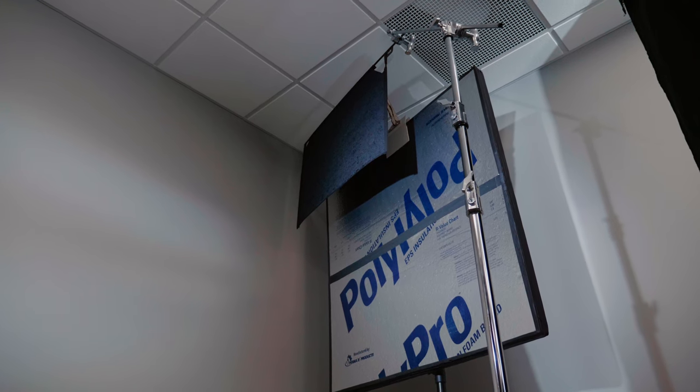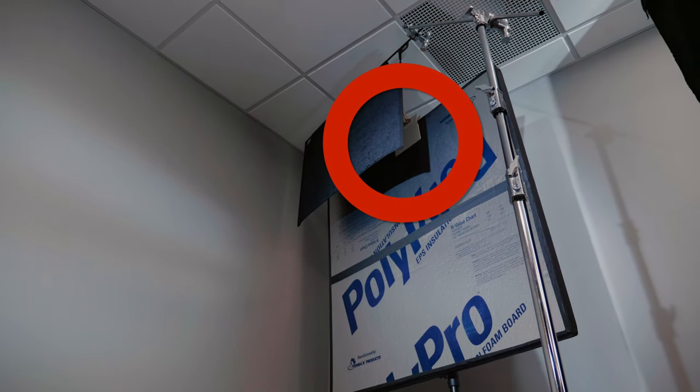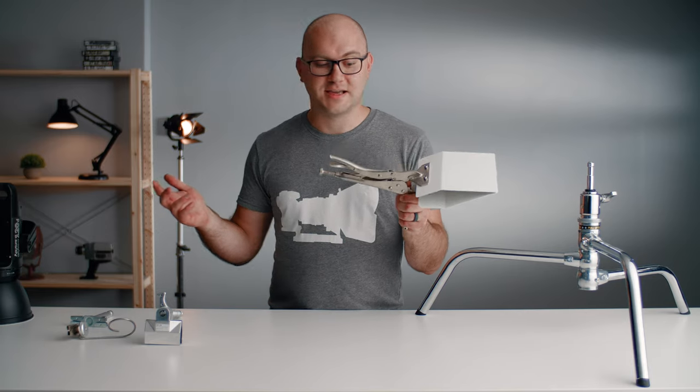Our next thing is also a clamp — this is a quacker clamp, or duck bill clamp, depending on who you ask. You can do a lot of cool stuff with this. Its primary use is grabbing onto foam board, which is a wonderful tool. If you don't already have foam board, go to your Home Depot or Lowe's and buy a bunch. If you get this clamp, you're kind of set.